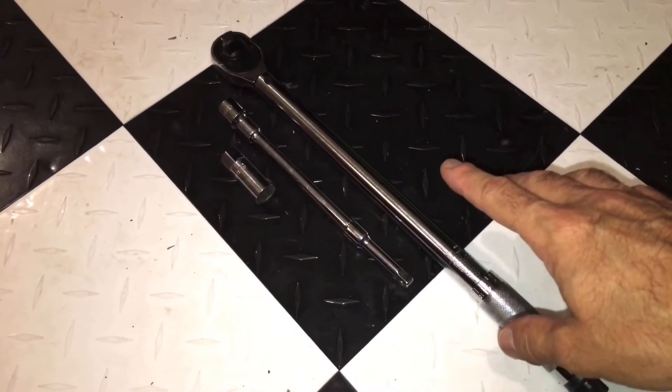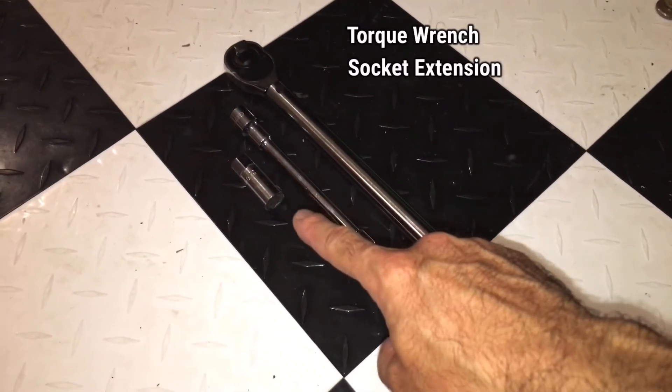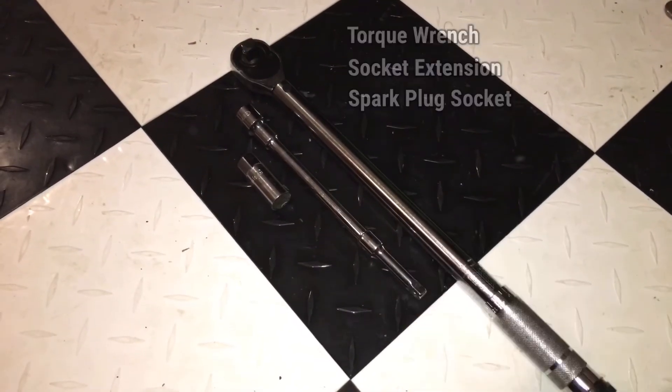To complete this, all you're going to need is a torque wrench, an extension arm, and then the proper socket size for your spark plugs, and you're ready to get started.